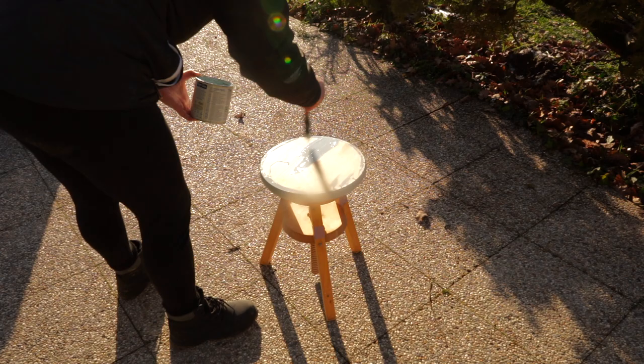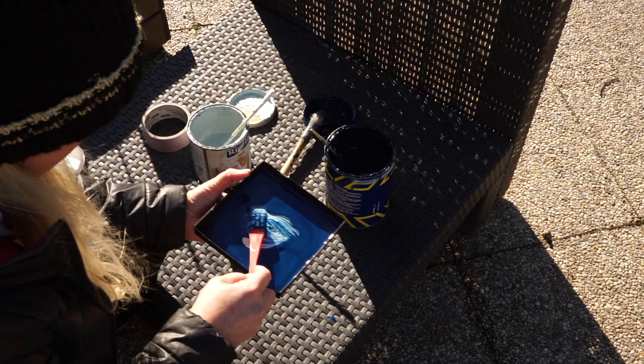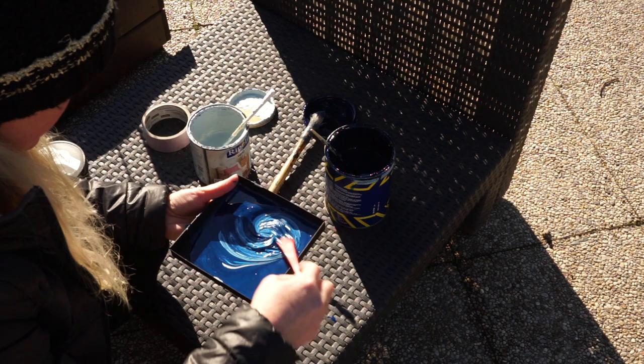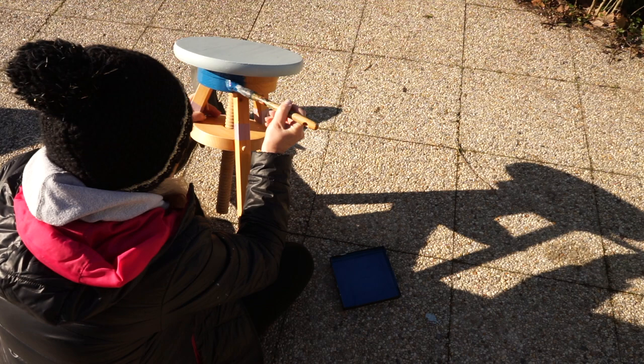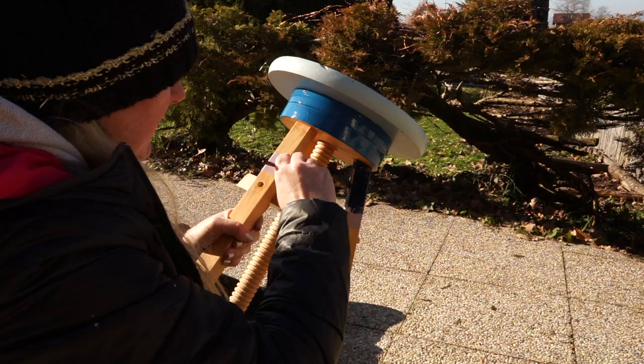One paint is from a frip shop and the other one, almost new, I took at the recycling center — though I don't think it's really permitted. I mixed them together to make a medium blue color and got three different shades of blue.